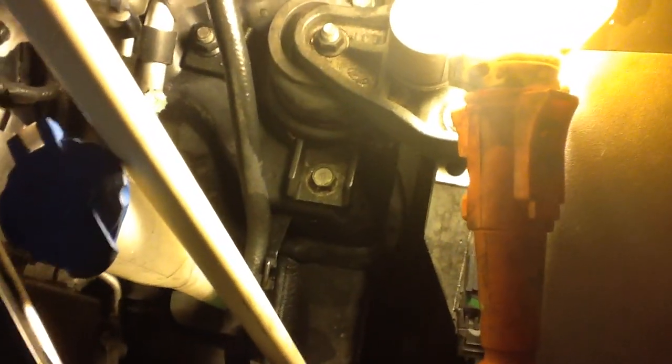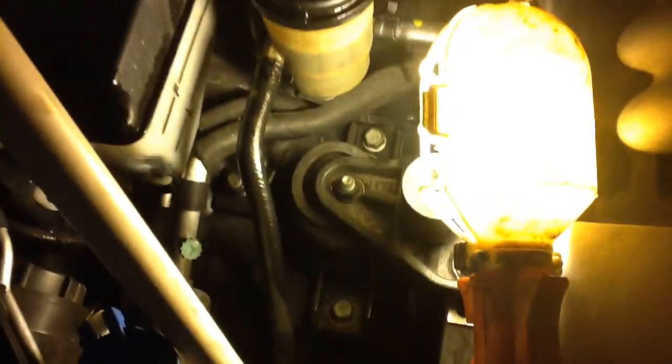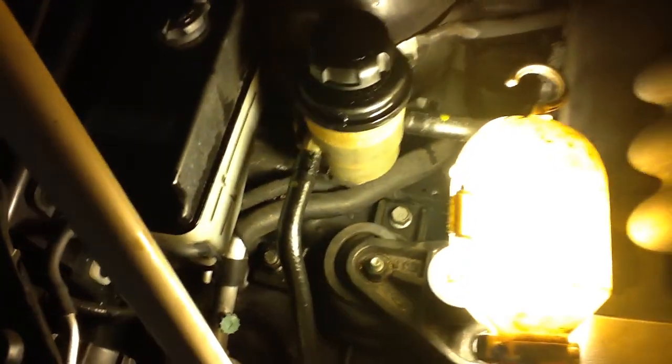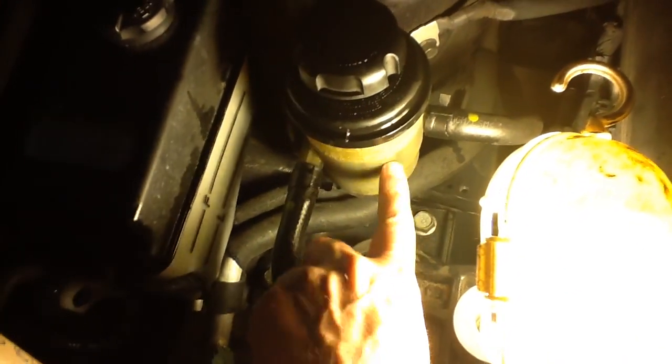You don't even have to turn the car on to do that. You just turn the wheel back and forth a few times and it flushes all the stuff out of this hose. Then you put the hose back on with the clamp. Fill this up to maximum and you could turn the wheel back and forth to get enough of this fluid out without having to do anything else.